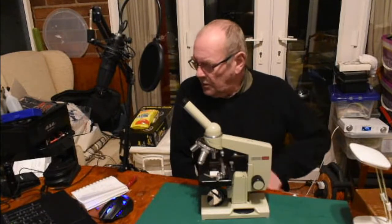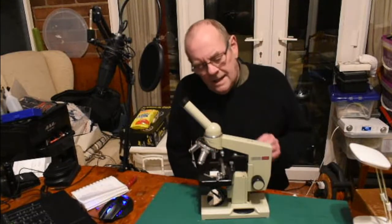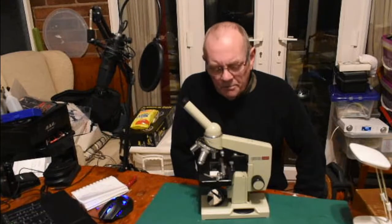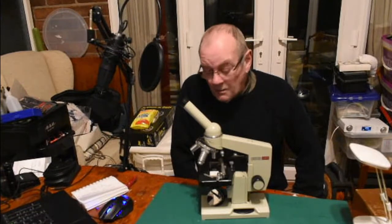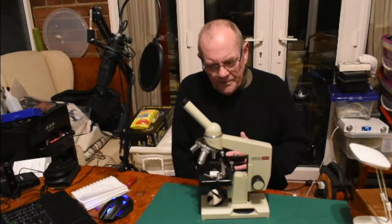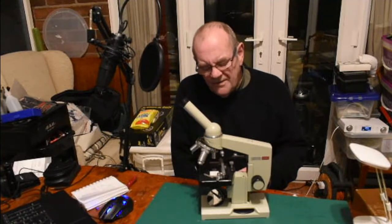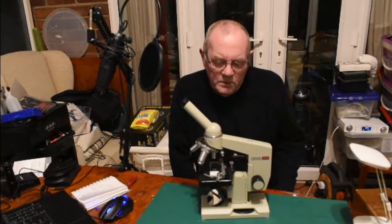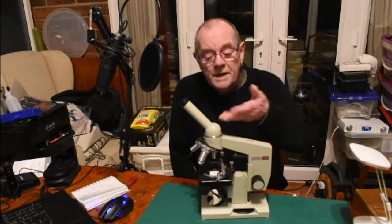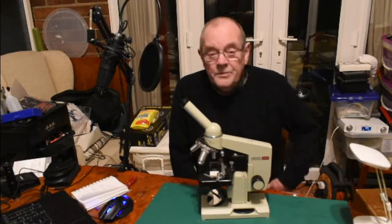If you want to get into this hobby, the worst thing you can do is buy a cheap new one. When I say cheap, I mean anything below — and I'll probably get hammered for this — below 100 pounds. You're not going to get much for your money: the optics are probably poor, there'll be flimsy bits on it, it just won't stand up to it.